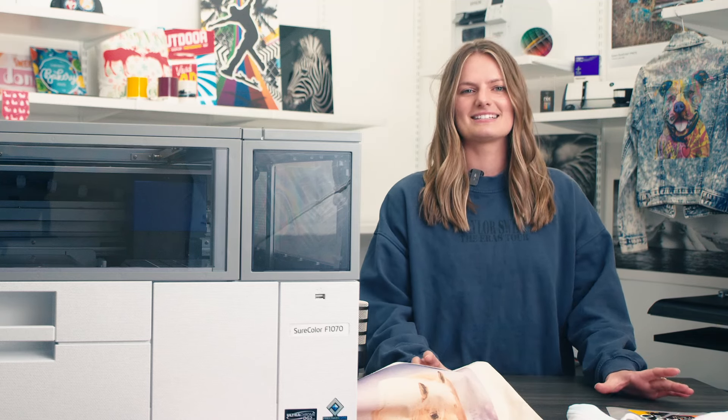Taylor Swift is known for her creativity and expression through music and fashion. Similarly, a DTG or DTF printer allows for creative expression by printing intricate designs directly onto garments or film with high precision. Sticking with that theme, this video is all about the creative ways to use Epson's new F1070 DTG DTFilm hybrid printer.